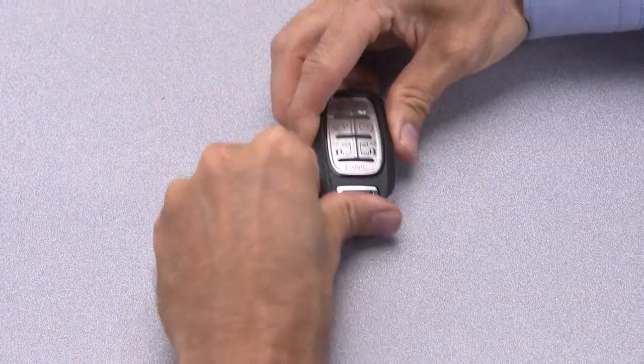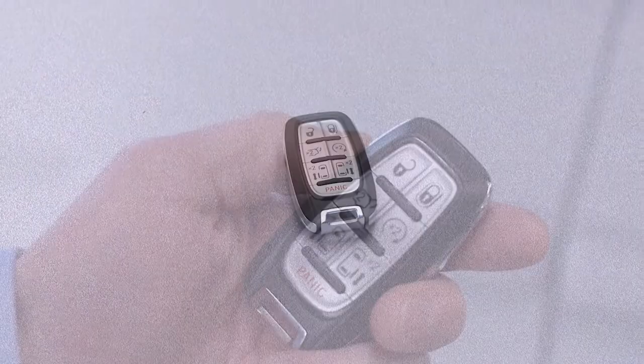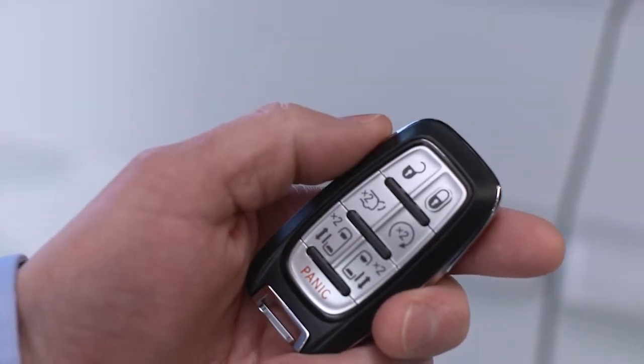Now, just reinsert the emergency key and test the key fob by pressing a button. If the LED light blinks, you're good to go.